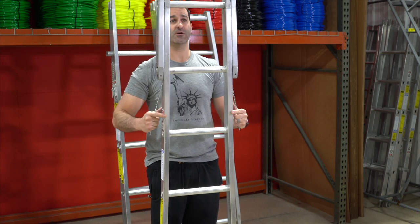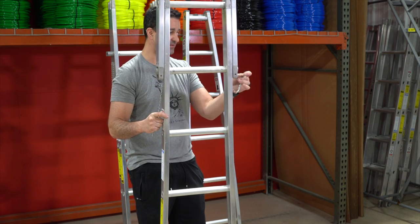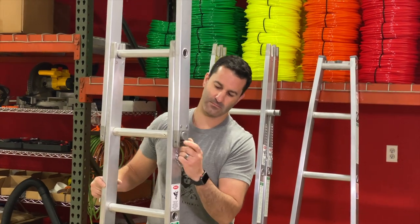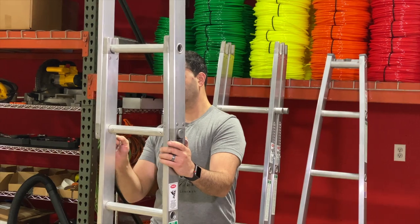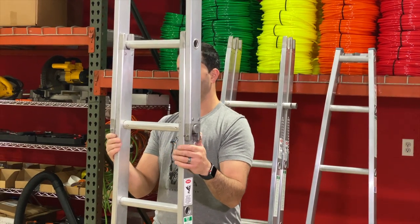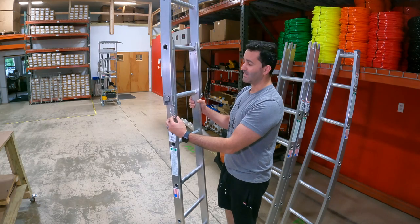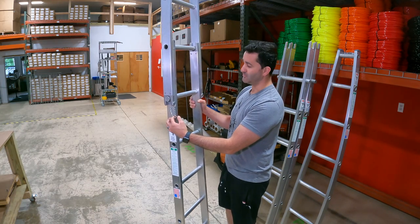Push it down, make sure it's secure, and then always install the ladder pins. When using a sectional ladder, it's very important to always use the locking pins.